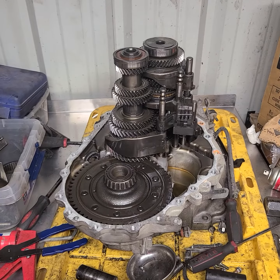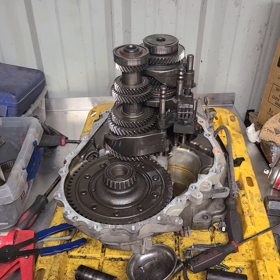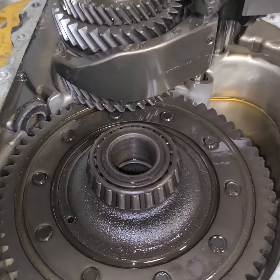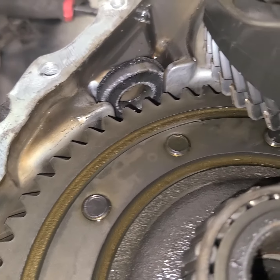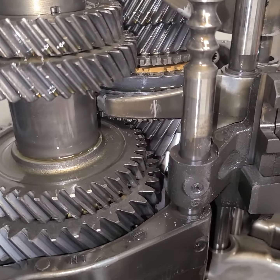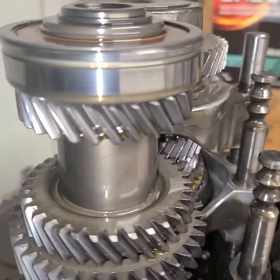What's up guys, it has been way too long, but things have chilled out and slowed down so let's get back to making some videos. What we have here is a 2003 Nissan Maxima transmission — purchased it for a customer and it is in outstanding shape. I mean, this is absolutely amazing. I will be explaining in another video what I'm doing with this transmission.